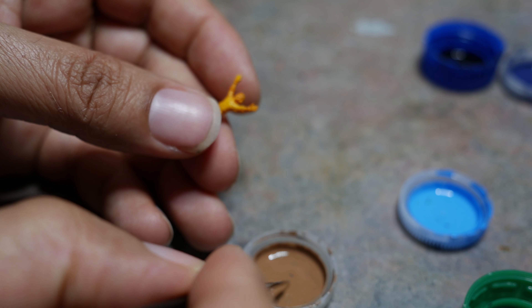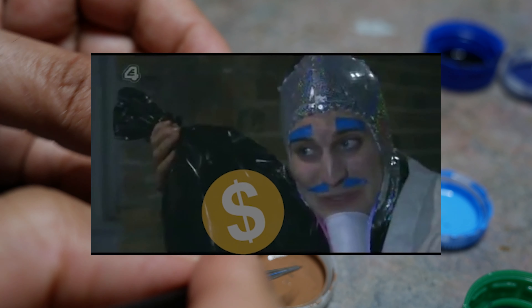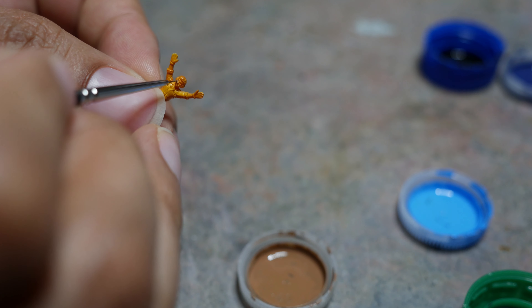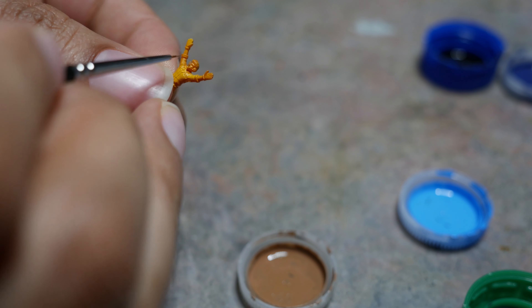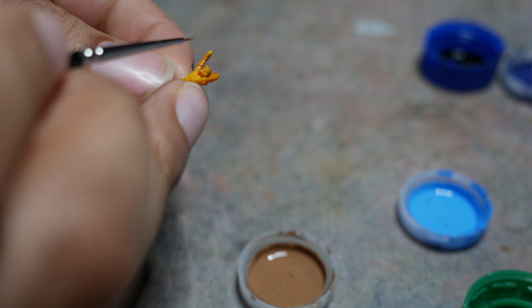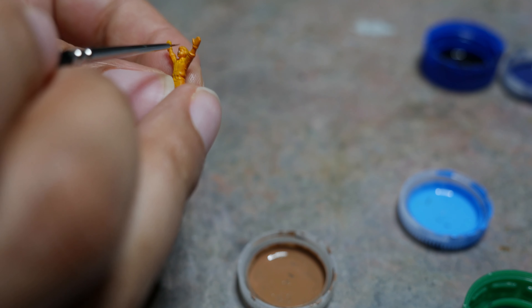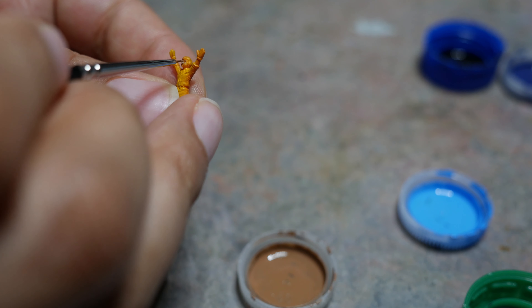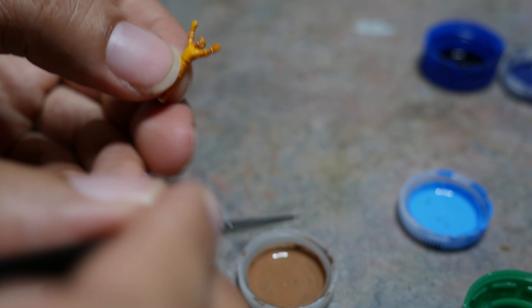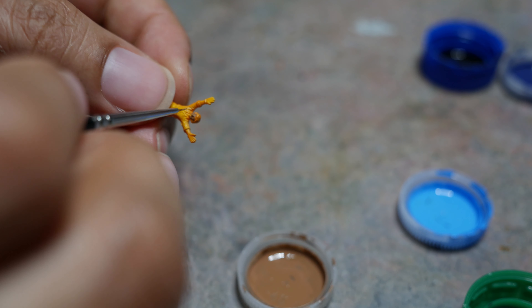There's one thing I like doing: being able to use the same technique and get great results in two places. I'm working with a 6 over 0 brush. I recently bought this because the brushes I had on hand sucked. This brush is from Raphael Kolinsky — I'll give you a link, but I warn you, this brush is $16.75 plus tax.